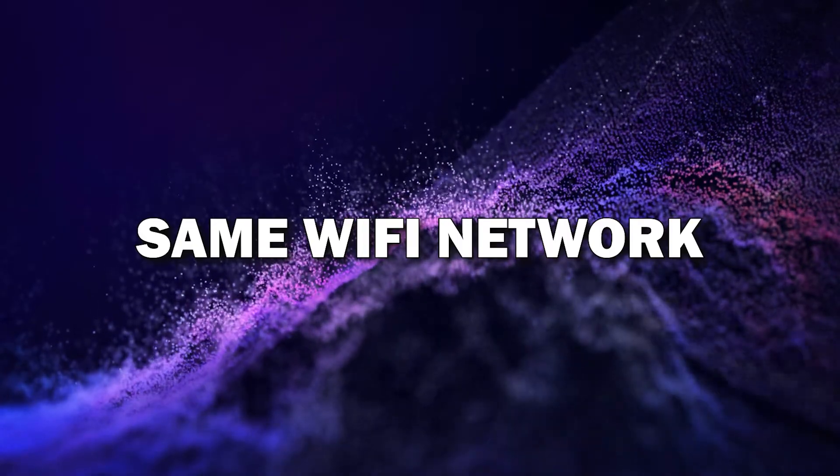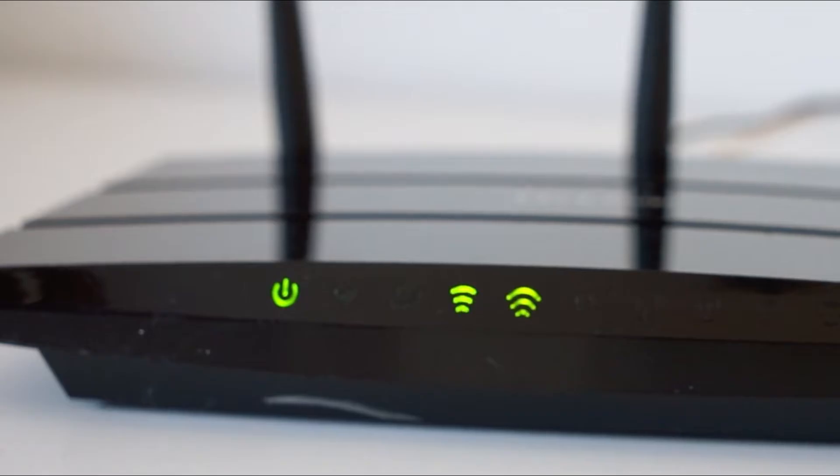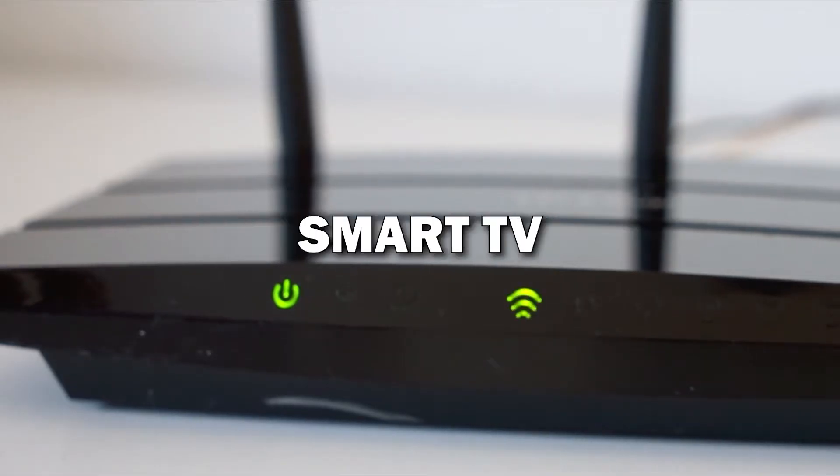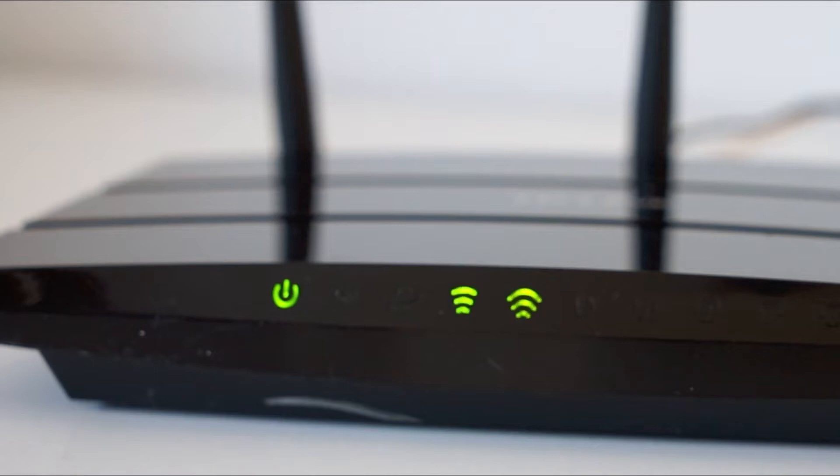Step 1: Make sure both devices are on the same Wi-Fi network. First, make sure your Android phone and smart TV are connected to the same Wi-Fi network. This is key because both devices need to communicate with each other over Wi-Fi.